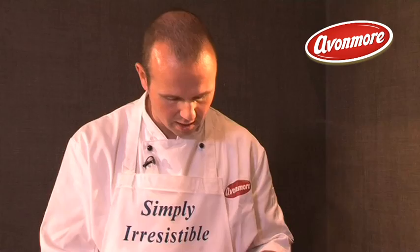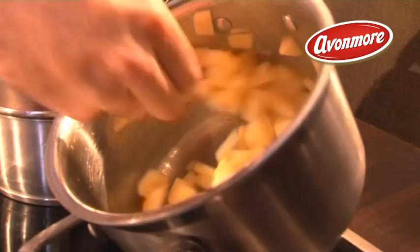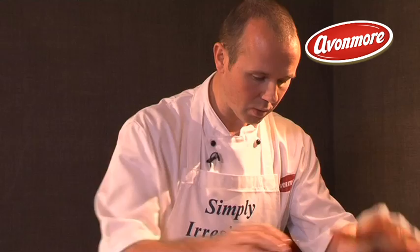Stir it all around to make sure all your rhubarb pieces are coated in sugar, then just pop a lid on and allow it to steam. You can see the apple — it's only been on about two or three minutes but there's already lots of juice coming out. If your heat is too high you'll boil too rapidly and lose that juice, so keep it low with a nice tight-fitting lid. The apple will take about 10 minutes, the rhubarb about 10 minutes too.